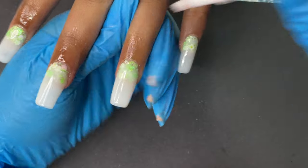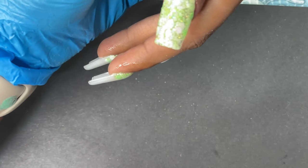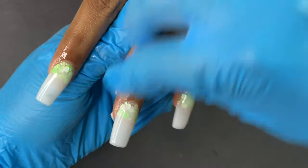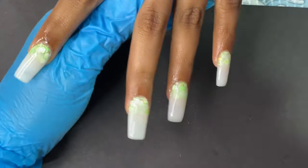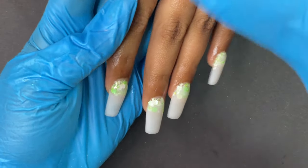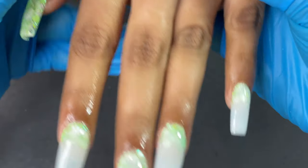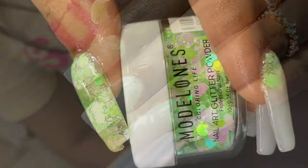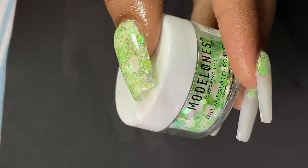Soft gel tip extensions are the fastest way to do extensions. Because I chose a complicated design it took extra time, but typically it only takes 20 to 30 minutes including prep, application, and gel manicure. Adding nail art will take more time, but just extensions with gel manicure should take a maximum of 40 to 45 minutes. This is one of the easiest methods — suitable for home use or salons, especially for clients who don't have two hours to spare. If you have questions, leave them in the comments. Like, share, and I'll see you in my next video!